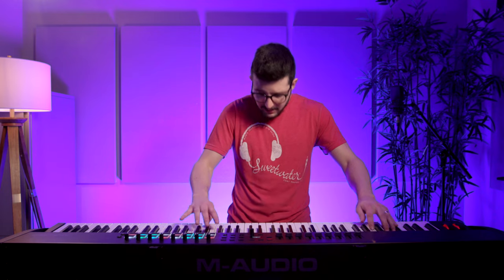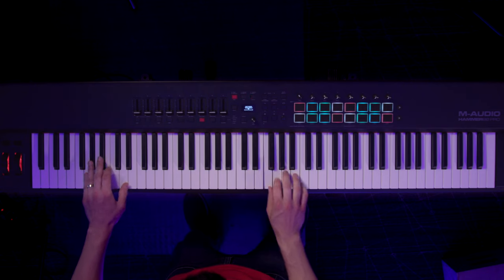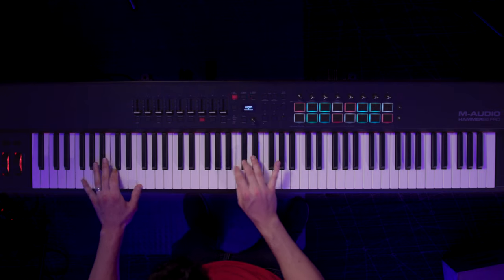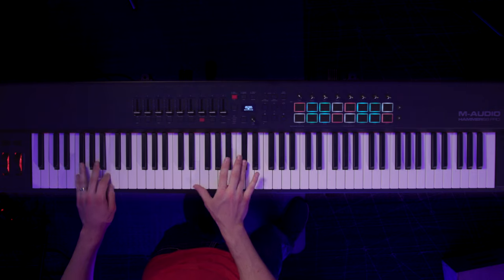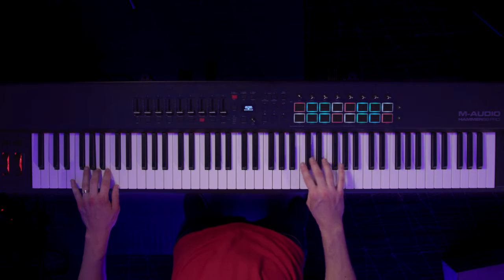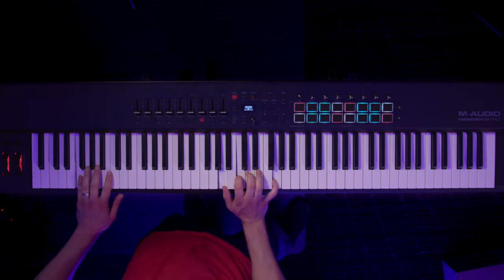Hey! What's up guys, Jacob here. This is the M-Audio Hammer 88 Pro.